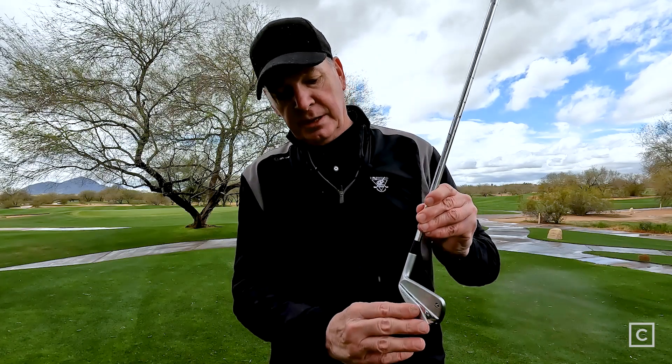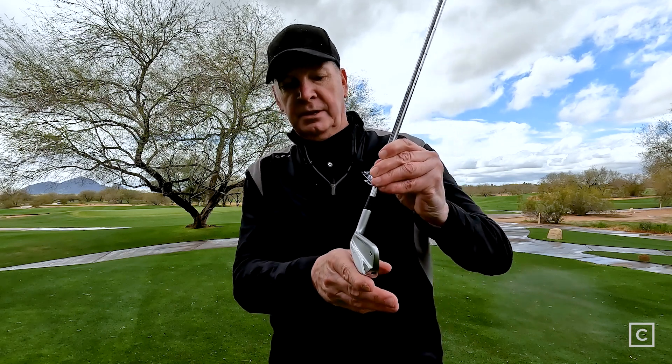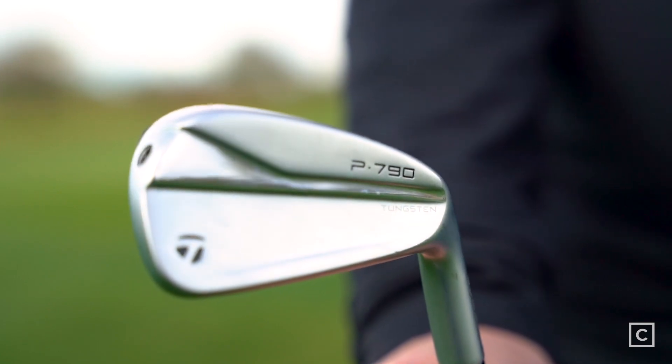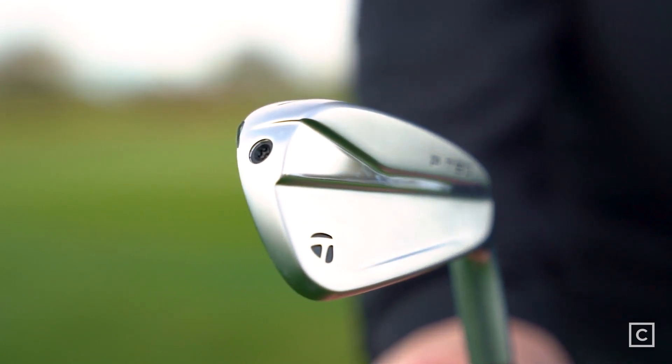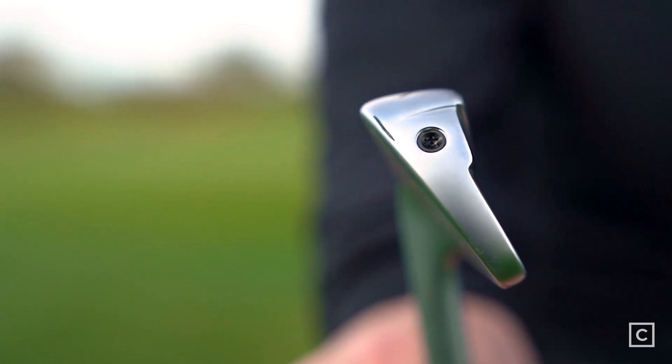It's going to have a little bit of a high launch to it, which I like in my golf swing. They've moved the center of gravity a little bit further forward, and they've got this beveled back — so by having the center of gravity back there, it's going to have a little bit of a higher launch. So if you like a high ball flight, this club works. If you like a lower ball flight, this may not be the club for you.